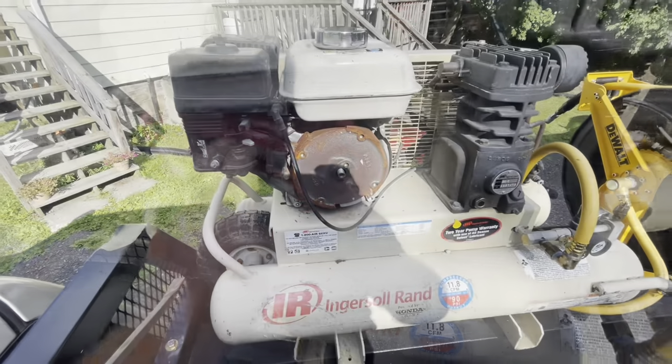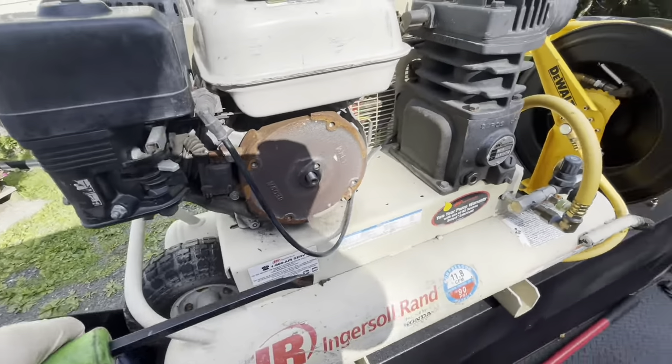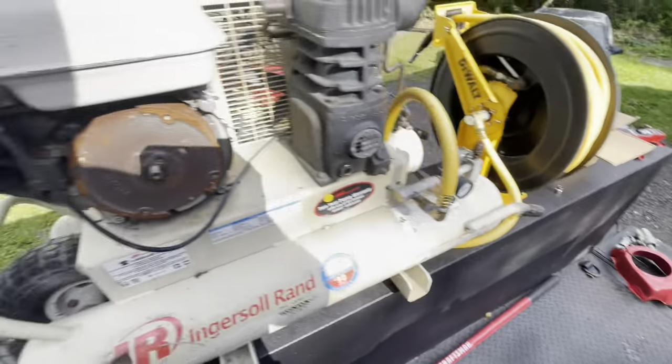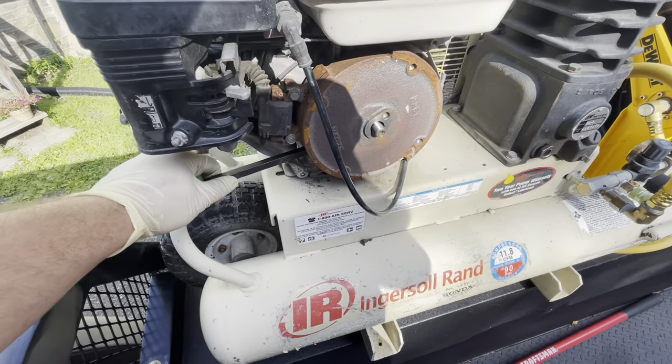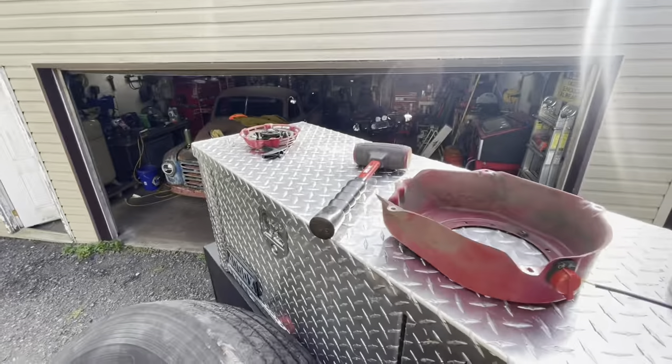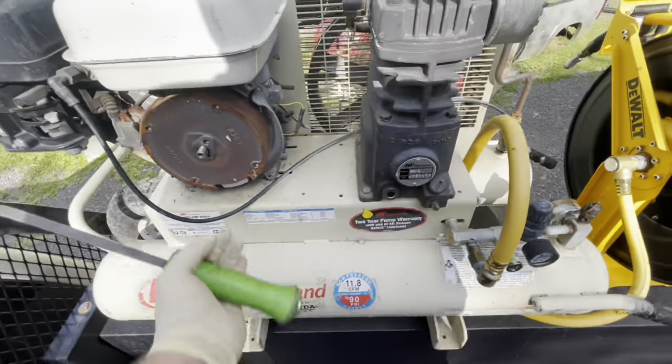We're going to try and get this cover off and see what we're looking at. Most annoying part so far — pulled the cover off that. That's easy. Stuck a pry bar behind this, put a nut on there and just whacked it with the mallet and it popped loose.